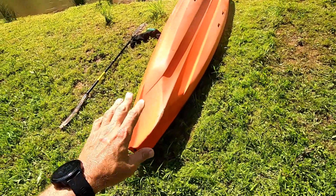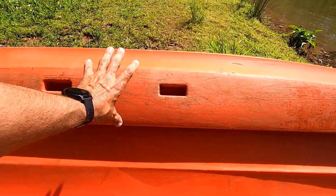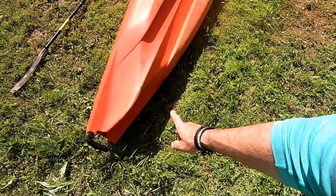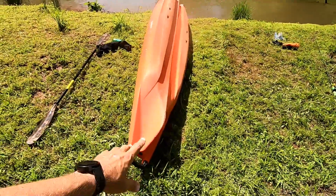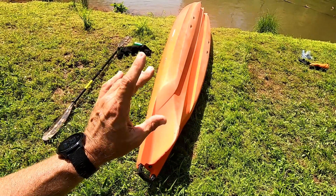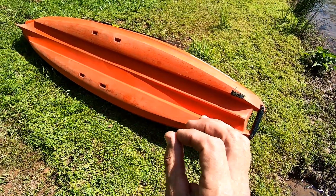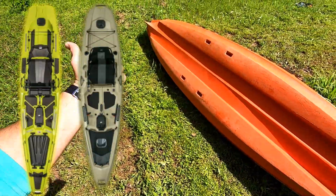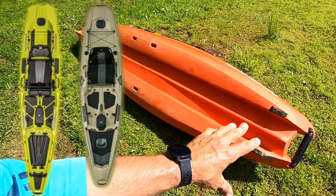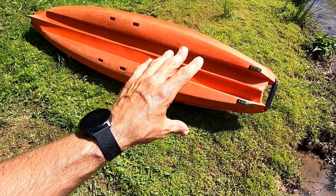I rolled the boat over so you can see the hull. This is what's called the hybrid catamaran style hull, or Hi-Cat hull. It's got basically pontoon-style volume on both sides with volume in the middle. There is almost no rocker in this boat at all — it is straight as an arrow. That's going to make the boat track extremely well, but where it struggles is on moving current. This is an extremely stable boat, and it paddles pretty well for how stable it is.